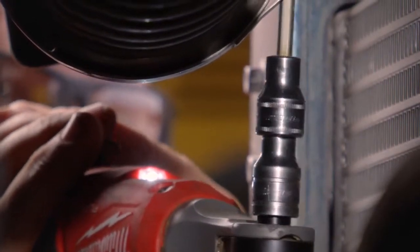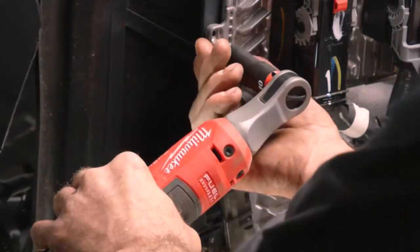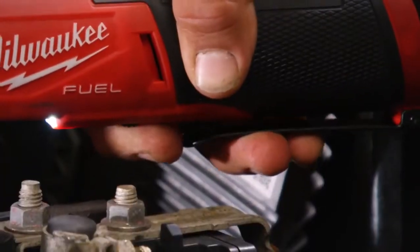The LED light lets you get to dark areas — it's really helpful to guide you. The benefit of having a variable speed ratchet is the control I have when I'm taking off fasteners. I don't have to go full speed the whole time; towards the end I can grab it with my hand and go very slow.